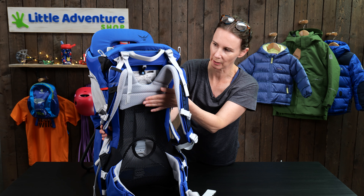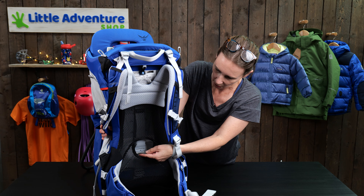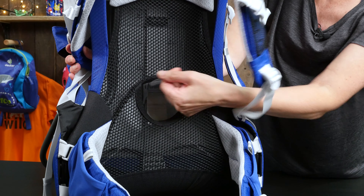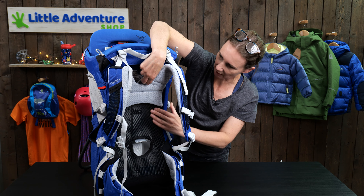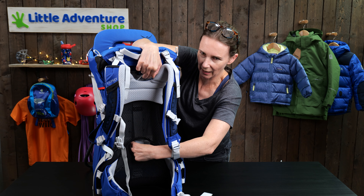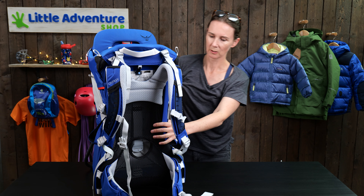Whilst we're here, I'll show you how you can adjust the height of the shoulder strap, so you can adjust this baby carrier to fit tall and shorter people. All you need to do is grab hold of this clip, open it up, and then you can slide the shoulder strap up using this grab handle. When you've got it to the height you want, just push that down — make sure you get your hand around the back and really squeeze it shut.